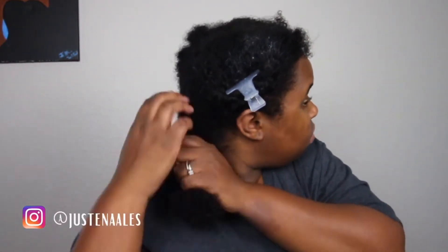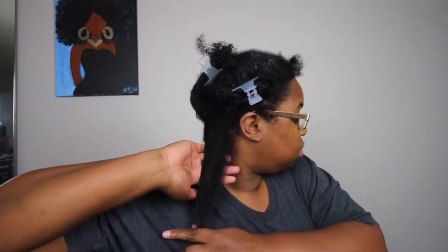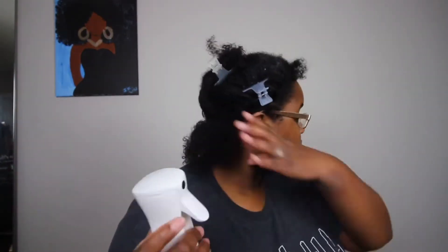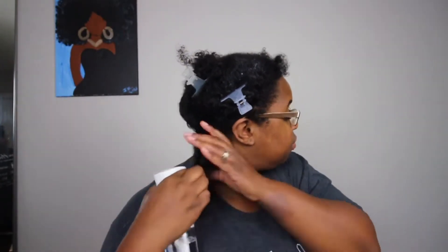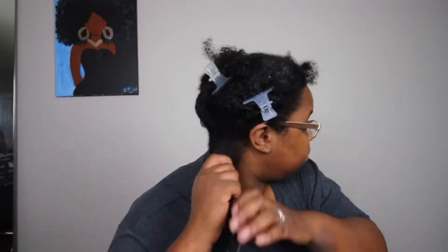I'm starting off with freshly washed hair and I'm using my Cream of Nature leave-in to lightly detangle. My hair was already detangled in the shower, but I'm just going in lightly and moisturizing with the leave-in spray. I really like this leave-in spray, which surprised me compared to when I originally had the product.